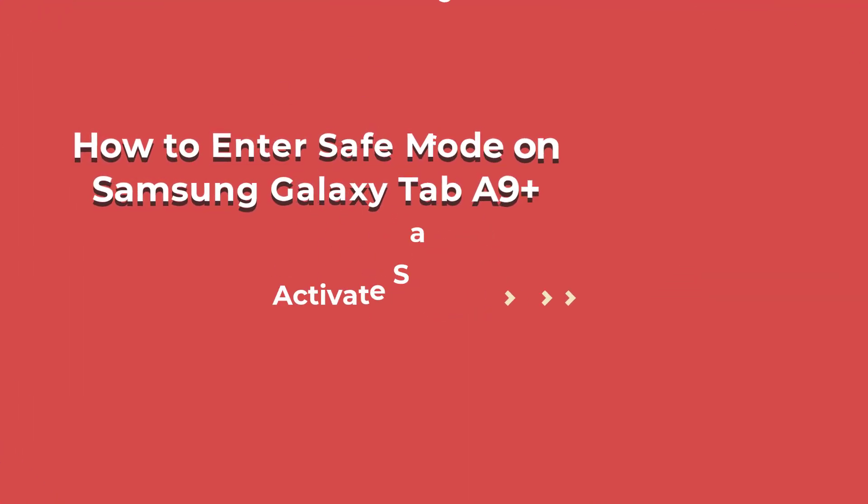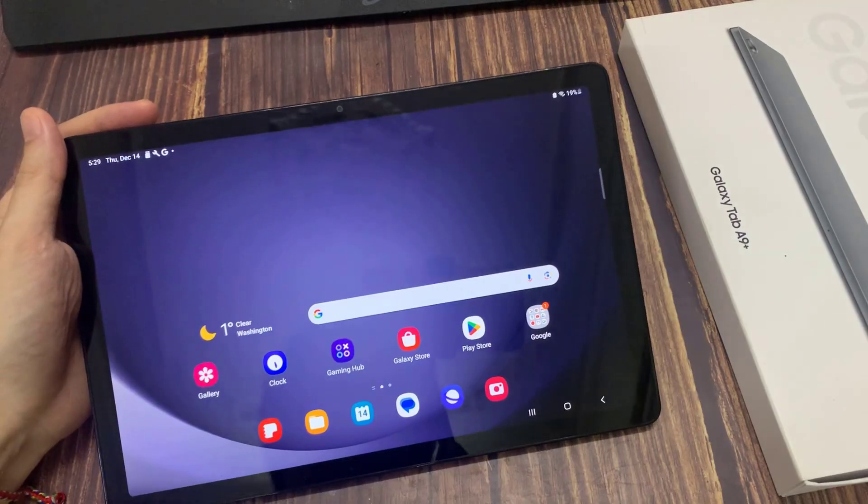Hi everyone. In front of me I have the Samsung Galaxy Tab A9 Plus, and I'm going to show you how to enter safe mode on this device.